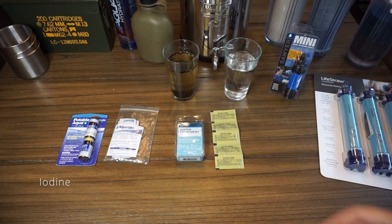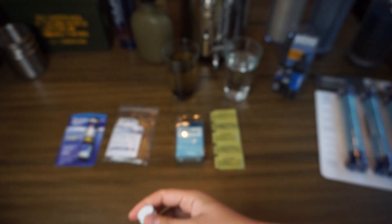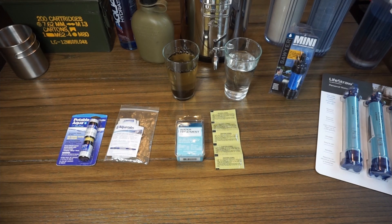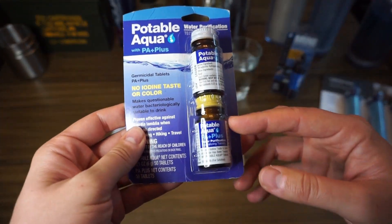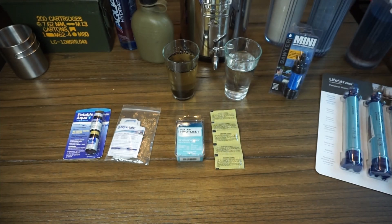For the basic iodine tablets, they definitely have a taste, and they won't do cryptosporidium — so it's basically just Giardia. It'll help kill the viruses that cause Giardia, but it does leave an aftertaste. You can buy the packets that have a second set of tablets designed to help eliminate and neutralize some of that iodine taste and color.